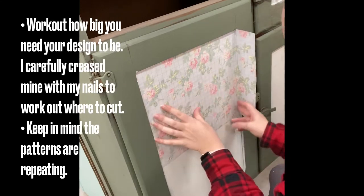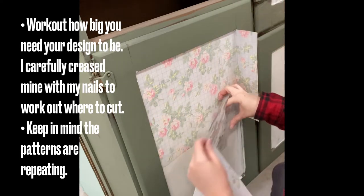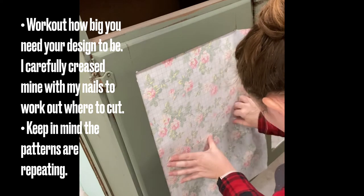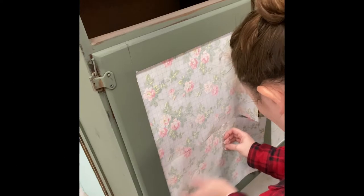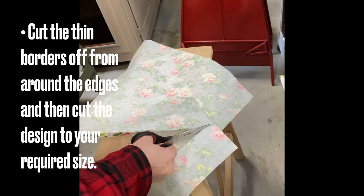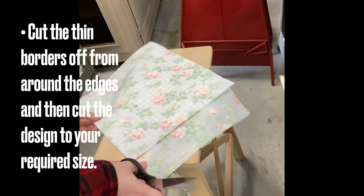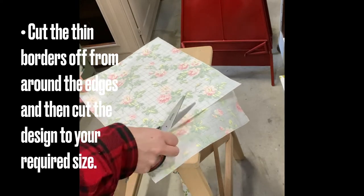I'm using IOD's Rose Chintz Inlay. First, you want to work out how big you need your paper to be. It's best to lay it on the project and then use your fingernails to crease where you would need to cut. The patterns are repeating, so keep this in mind when you're plotting out your design. You also need to cut out the borders around the paint inlays so that your repeating pattern will match up perfectly. Make sure you save all of your offcuts as you can definitely use those again in the future.